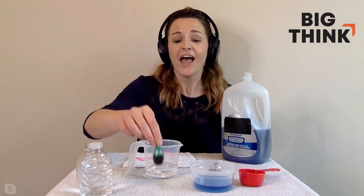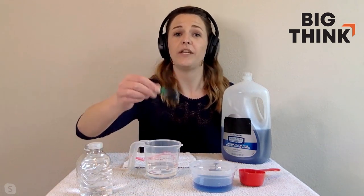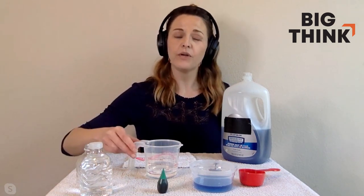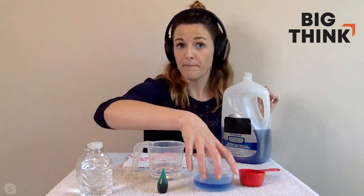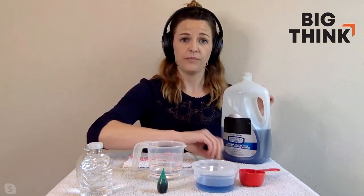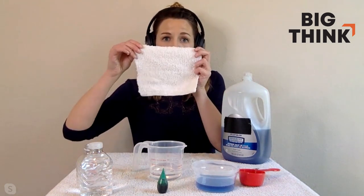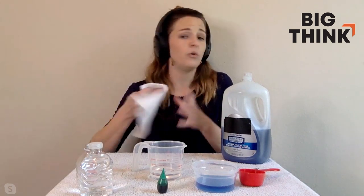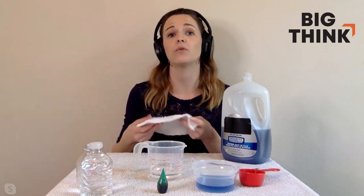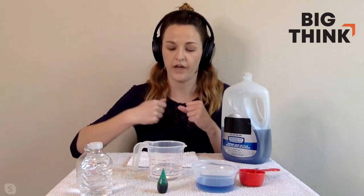You need food coloring — I prefer reds and pinks when doing this outside, but today I'm going to use greens and blues. You're going to need a half cup of water, a quarter cup of dish soap, a bowl to mix your dish soap and water, a spoon, one rubber band, and an old rag. You can use a sock, a rag, a towel, a t-shirt — pretty much anything. You just don't want something that's super porous or super thick.